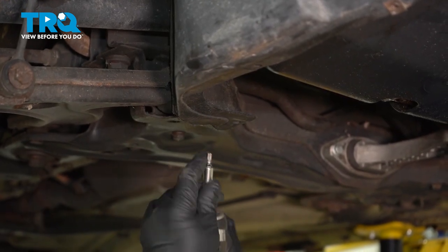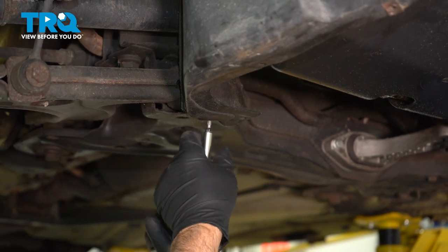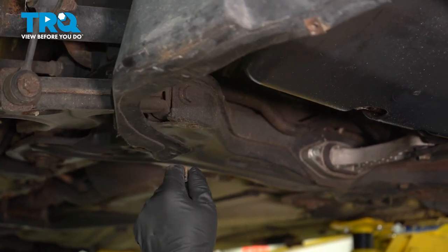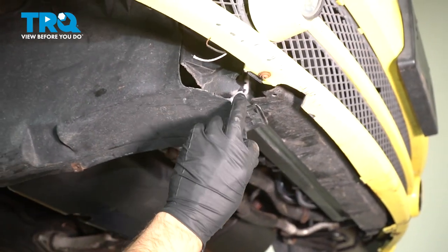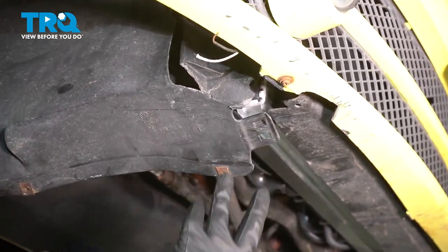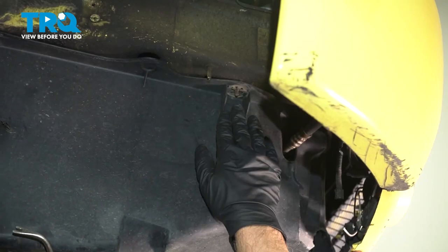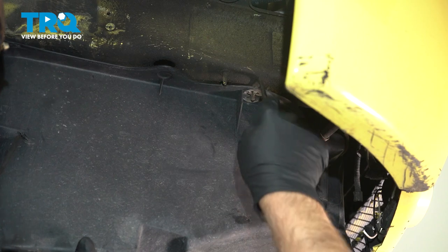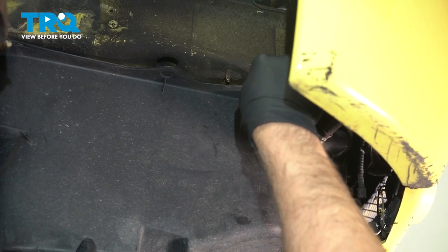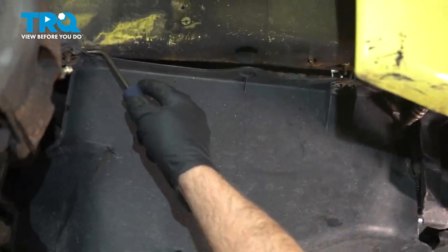There's a screw right here — use a T25 socket and take that out. That should slide down here. If it's snapped in or screwed in up here, you wanna disconnect that. Pull the panel down — there are a couple of push pins right there. Just use a trim tool and slide these off just like that.